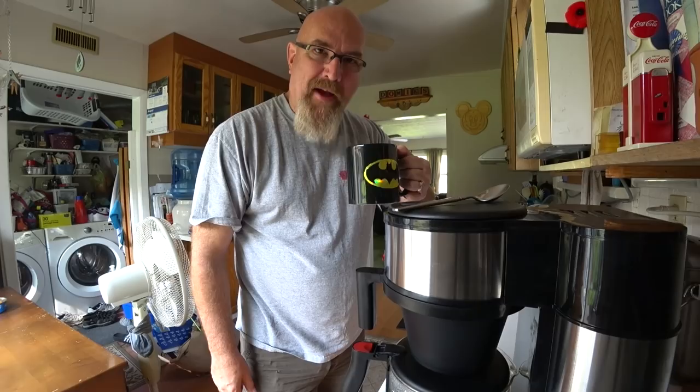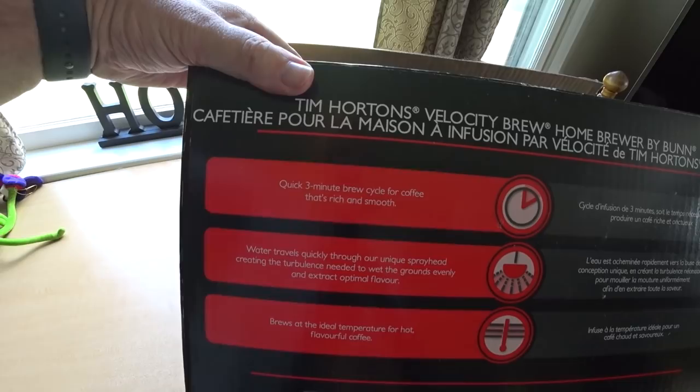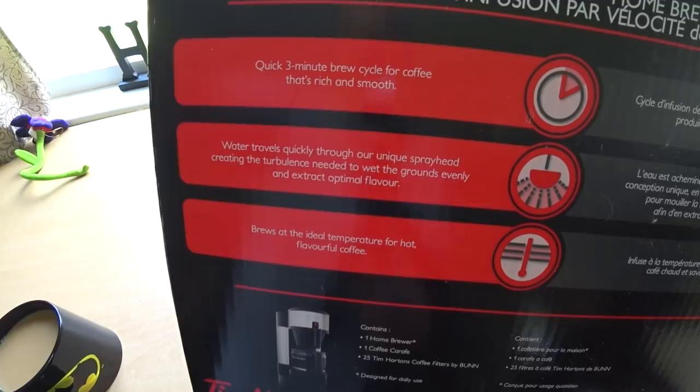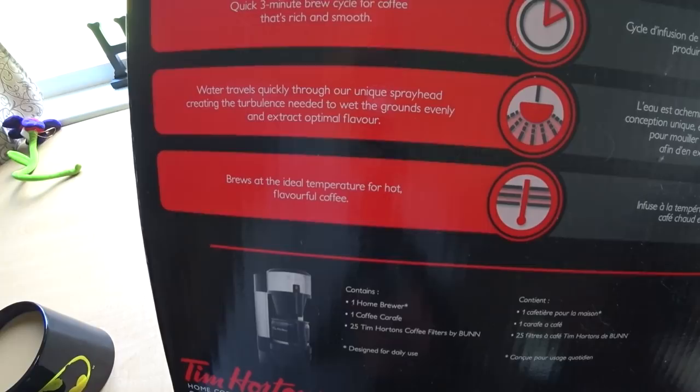That's delicious! I'd like to thank Tim Hortons again - three years ago they gave me this really cool Tim Hortons brewer with premium blend coffee. Wow, it is like the perfect temperature; they really put some amazing effort into this thing. Fast and hot, great tasting coffee in three minutes - unless it's off, then you have to wait 15 minutes plus the three minutes, so be careful what the box says. Quick three-minute brew cycle for coffee that's rich and smooth - water travels quickly through the unique spray head, creating turbulence needed to wet the grounds evenly and extract optimal flavor, brews at the ideal temperature for hot flavorful coffee.